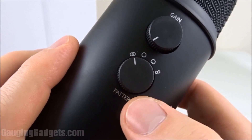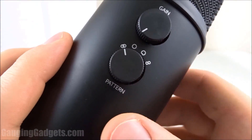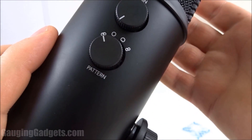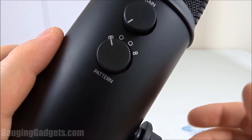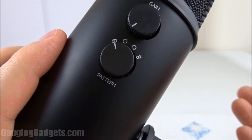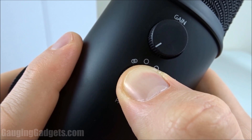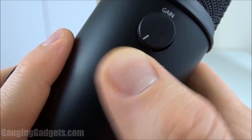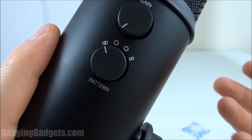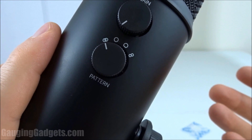On the backside, the first knob we have is for patterns, and what these are basically are four different modes that the microphone can do. The first is stereo mode — the front, left, and right side of the microphone is where the sound's gonna be picked up from. This is said to be good for instruments and recording vocals. The second setting is this circle right here, and that is omni-directional, so the microphone will pick up sound equally from all directions around it. This is perfect for recording events, ASMR, or even doing a conference call.